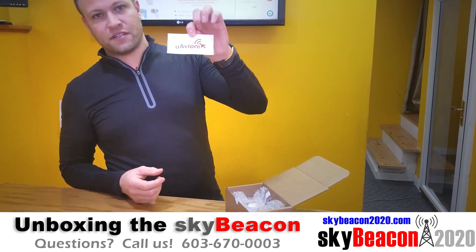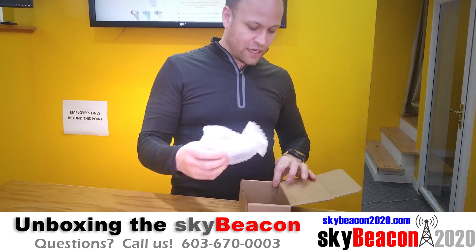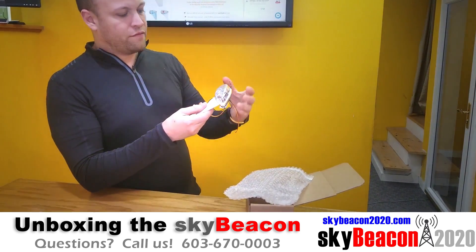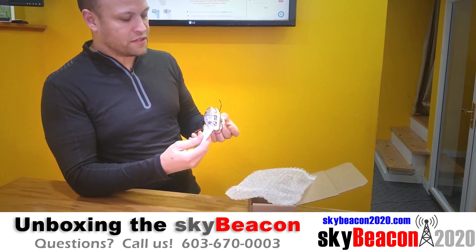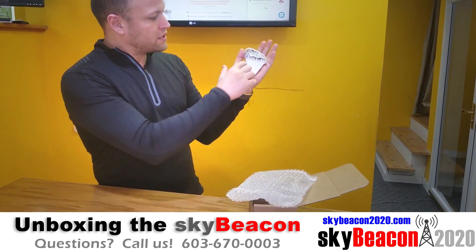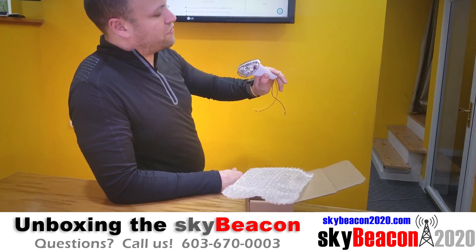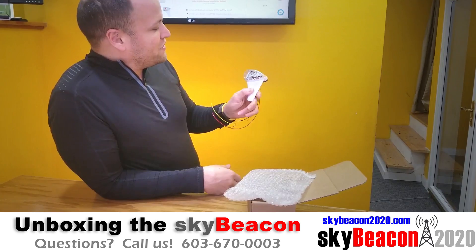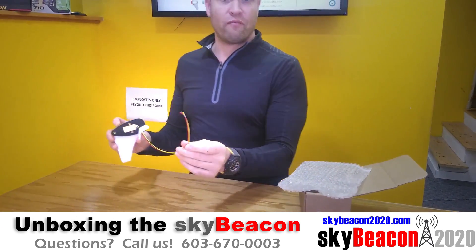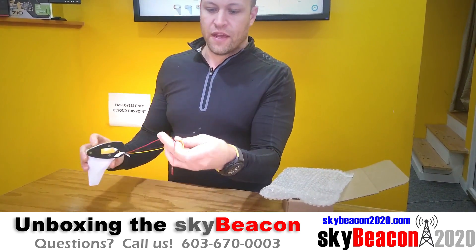It also comes with a uAvionics sticker which you can put anywhere you want. Now here's the SkyBeacon itself. It's very small and very lightweight with very nice, superior construction. You can see compared to the size of my hand how small it is. It's got a fin antenna and the lens gives you a view into some of the technology inside — neat for tech geeks. Around the back side there's a rubber gasket and the wiring harness, and just like the advertisements say, it's three screws and three wires. Super simple.